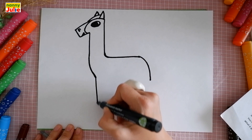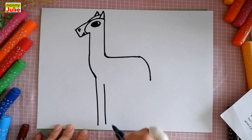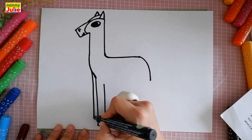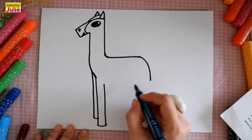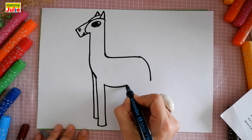Then draw another vertical line on the left side and a curve to the right. Now let's draw the legs. Draw two vertical lines on the left side and connect them. Then another vertical line on the left side over here and connect it with this leg. Now let's draw the belly — I draw a long curve to the right.